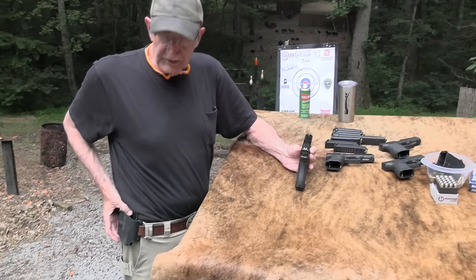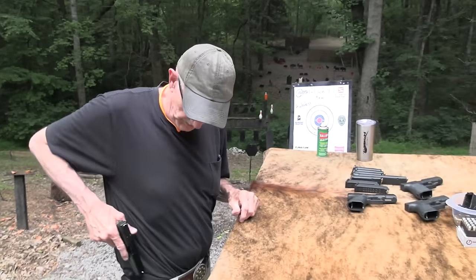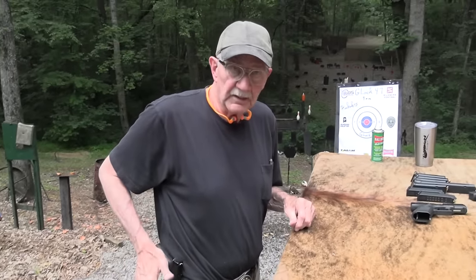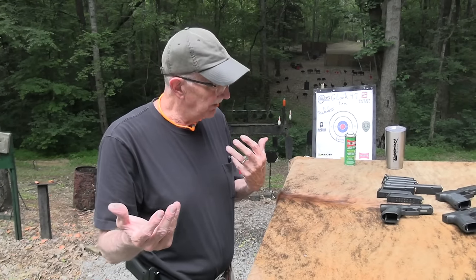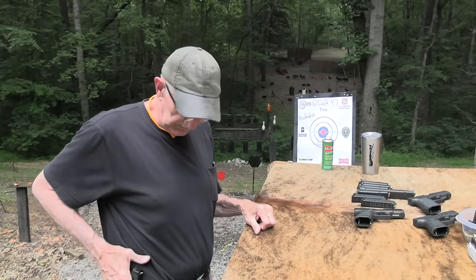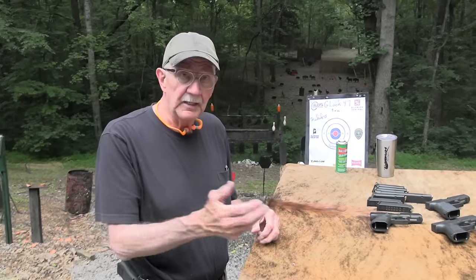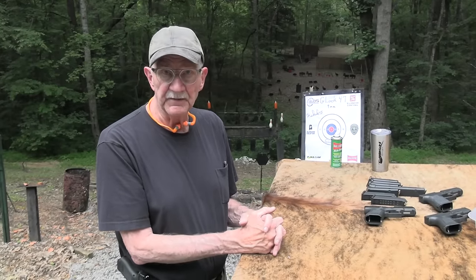You notice the holster I pulled out of is an Alabama holster. It's actually for a Glock 19, but it's working okay for the day. This is one of their belt holsters. I'm always telling you about their pocket holsters mostly, but I like this belt holster — it's kind of a minimalist design. We appreciate alabamaholster.com for their support of the channel.